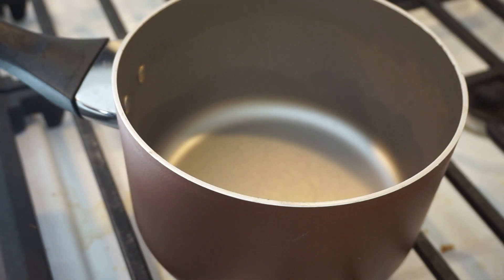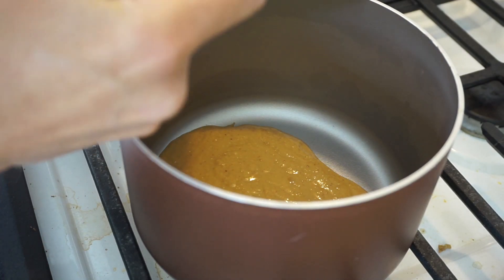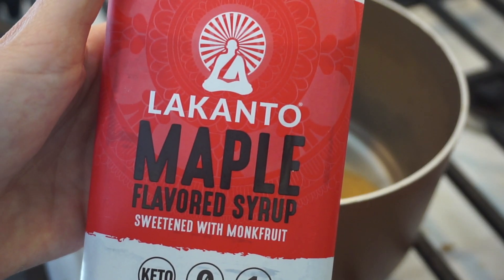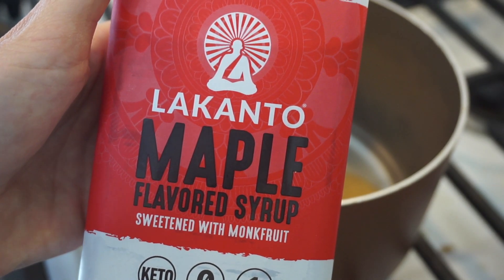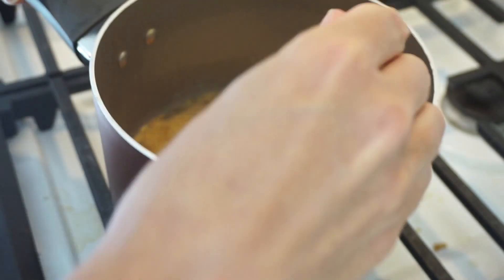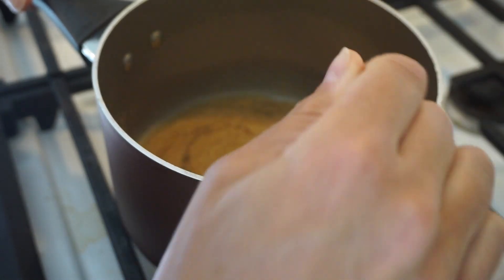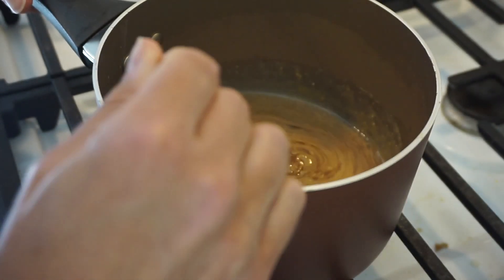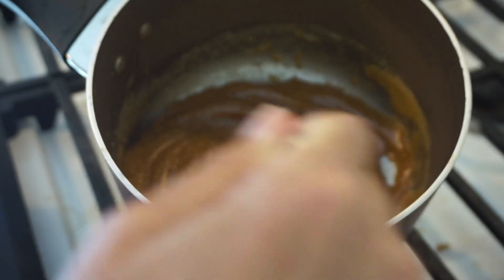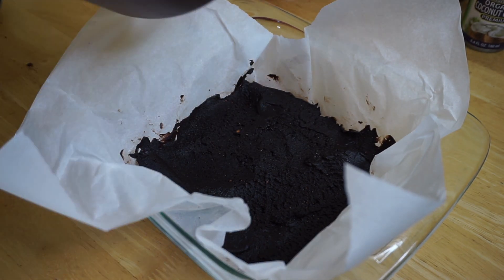Next we're gonna melt together 1 1/3 cup of peanut butter, 4 tablespoons of coconut oil, and 4 tablespoons of sugar-free maple syrup. You can melt this in the microwave — I'm melting it here on my stovetop — but you just really want to combine all the ingredients and make sure they're melted together. It even looks like caramel at this point. And now we're gonna add it to the crust as another layer.